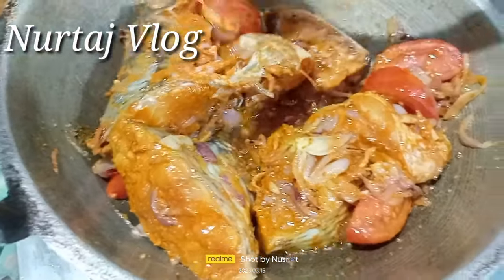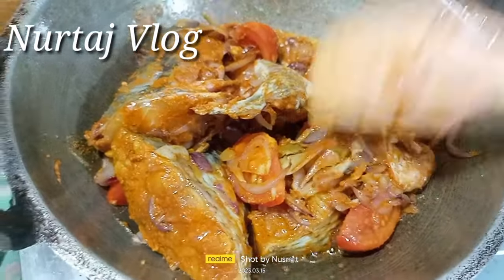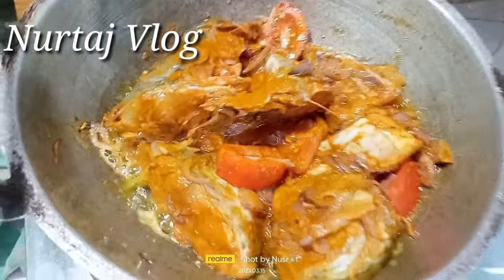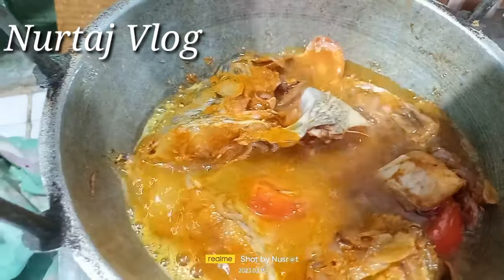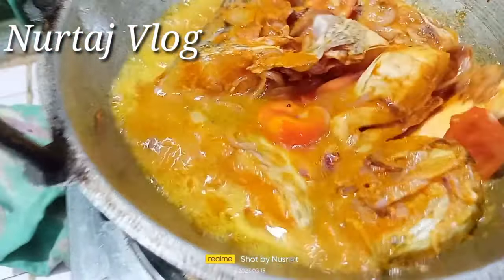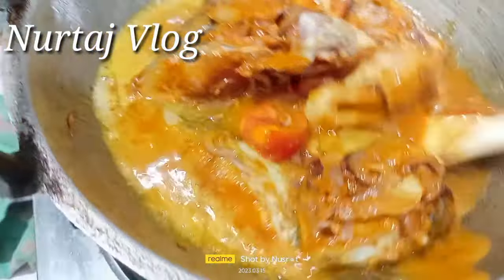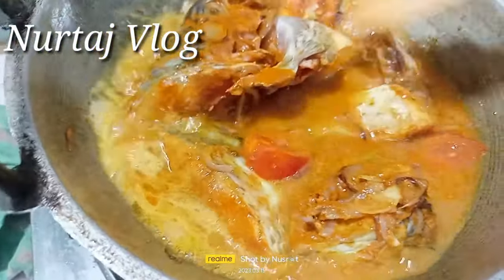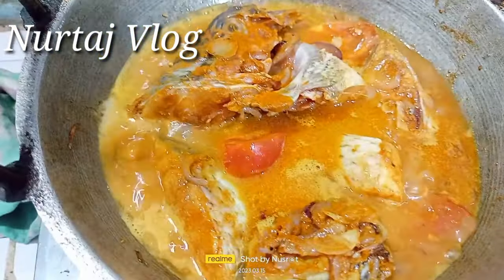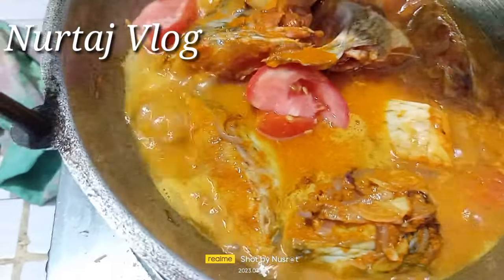Five minutes, I have two minutes. I have to give it a couple of water. I will give it a couple of water. This I have made a size to one tomato paste.